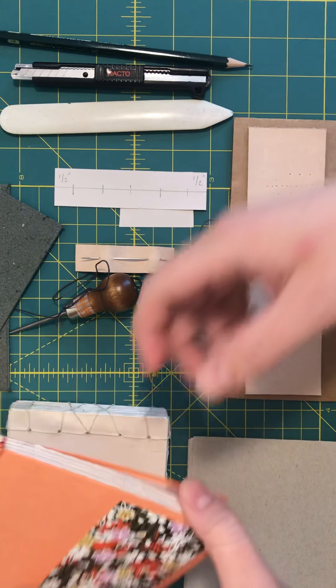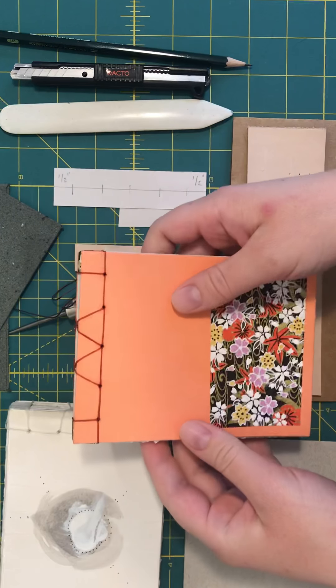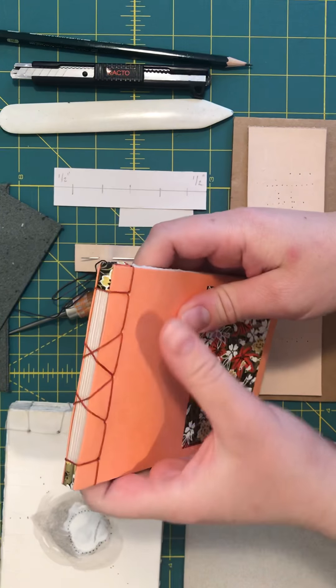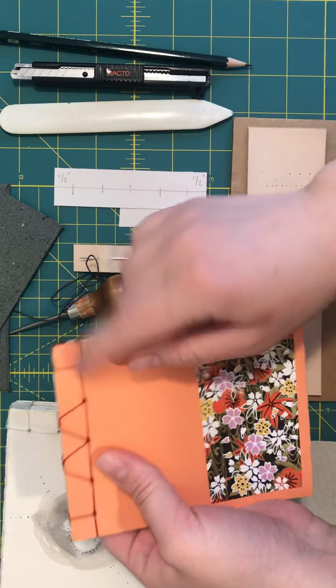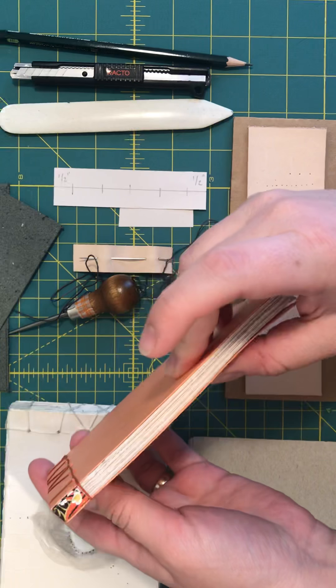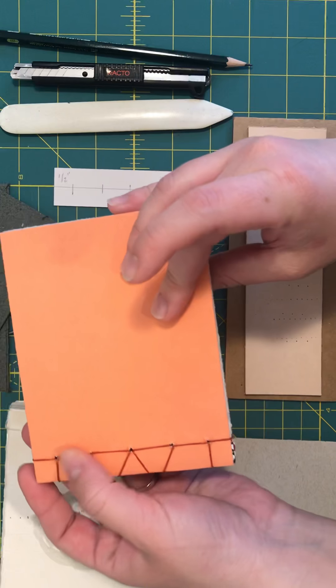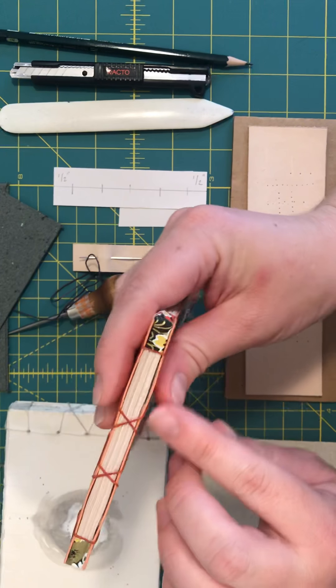Okay, printed book demo attempt number three. This is the binding I want to show you — it's called stab binding, pretty much because you're literally pushing all the way through your entire book block and sewing through that as one big thick stack.